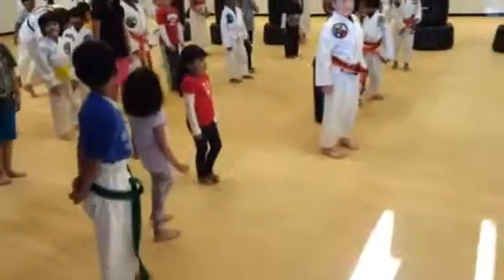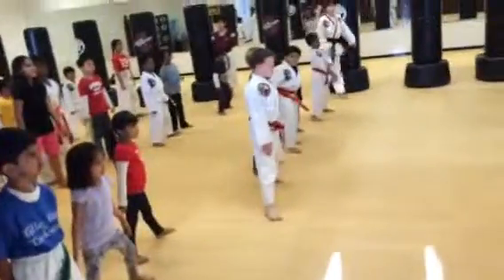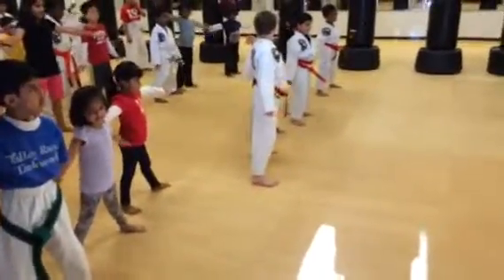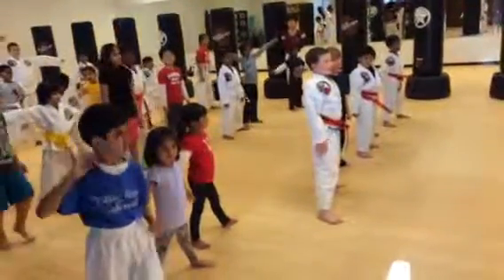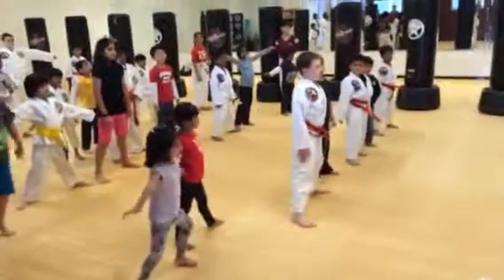Very good, everybody. Feet together! Feet back! Hands out! Let's take that right foot forward. Now we're going to count in Korean this time. Why do you think we're going to count in Korean? Because Taekwondo came from Korea. Very good! Very good!